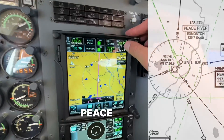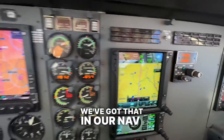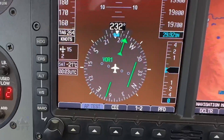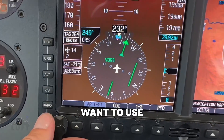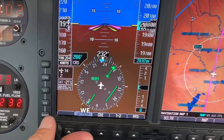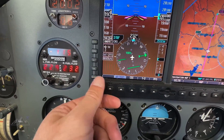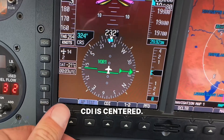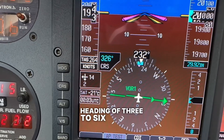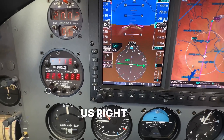We're going to use Peace River VOR here, 117.2. We've got that in our nav, and now let's say we want to fly to the VOR. We want to use our CDI and we want to have a TO flag. We rotate the CDI until we have a TO flag and until the CDI is centered. All we have to do now is turn to a heading of 326 degrees and maintain that CDI in the center, and that will fly us right to the VOR.